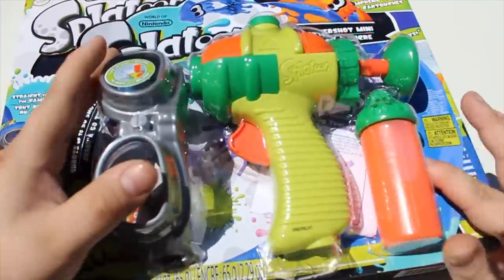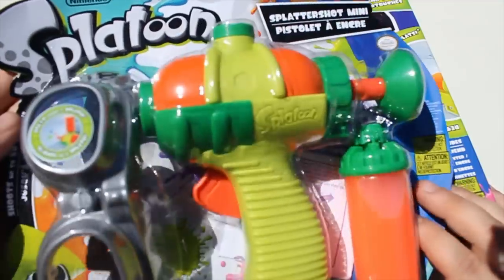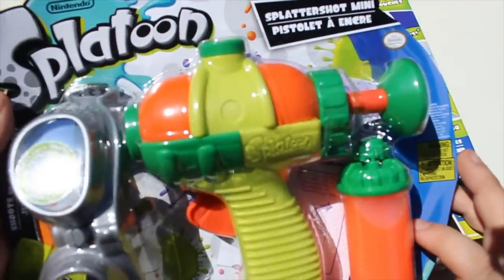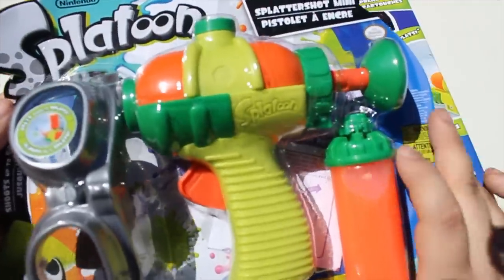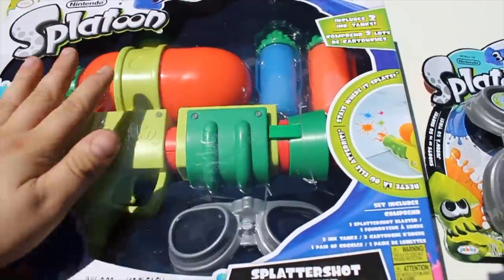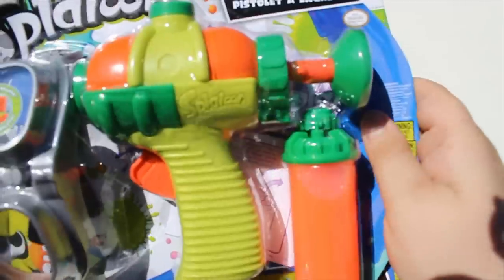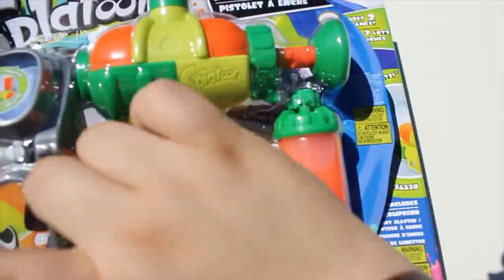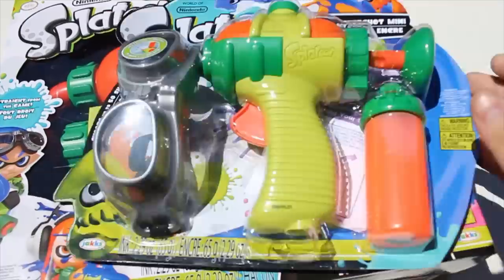Next up, we've got the Splattershot Mini, which I don't think is actually a weapon from the game itself. These are more of, I think, just something that they can make a cheaper one and sell it — because $30, this one's $15. The $30 one comes with a big blaster, goggles, and two refills of the ink. And then we've got the smaller one, which has one refill and a pistol. Basically, you've got yourself a Splatoon loadout if you buy both sets.